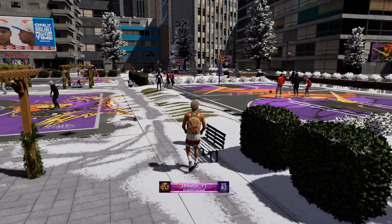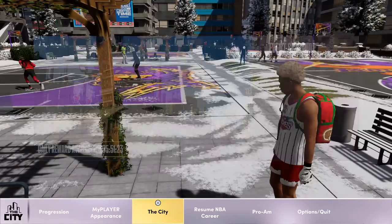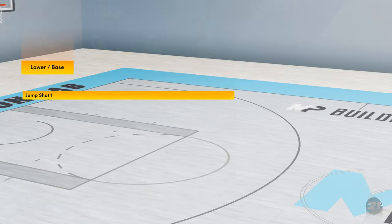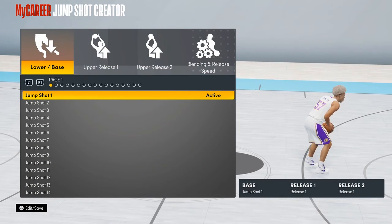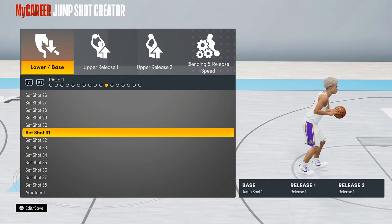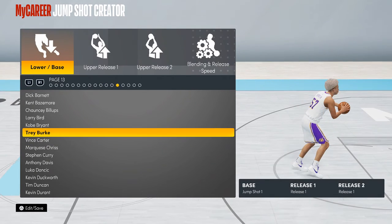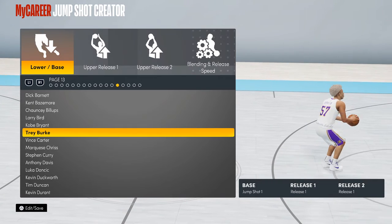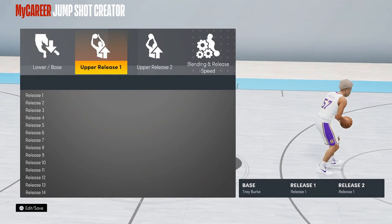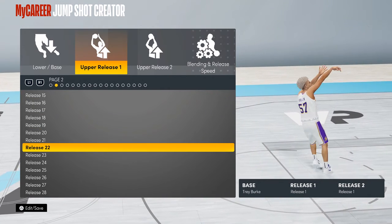Now let's get right into the video. So first, the best jump shot — for jump shot creator, for your lower base you have to go with Trey Burke. You have to go Trey Burke as your lower base.